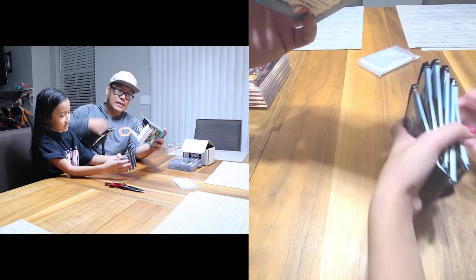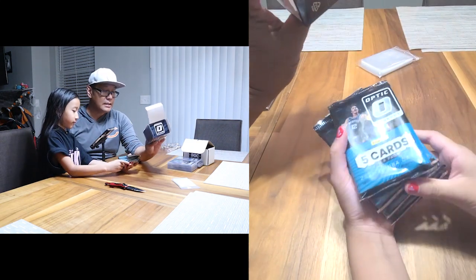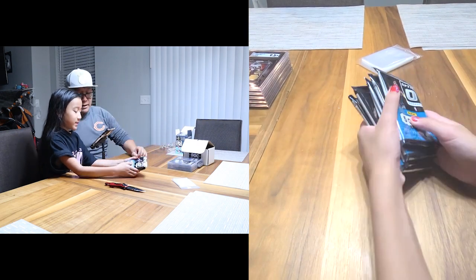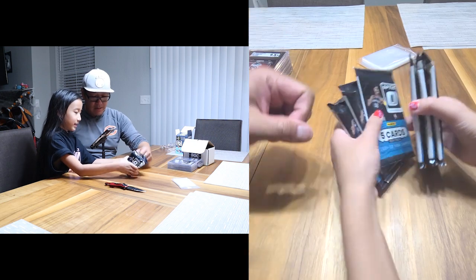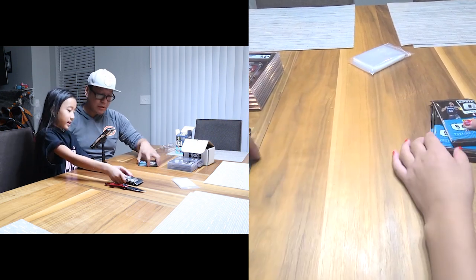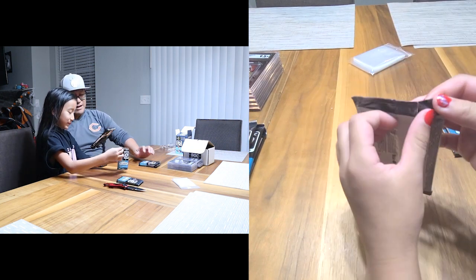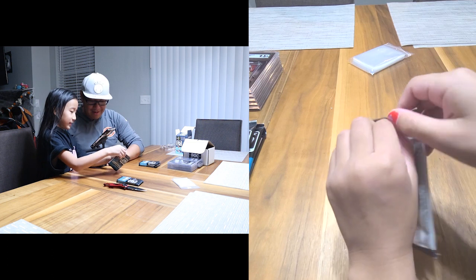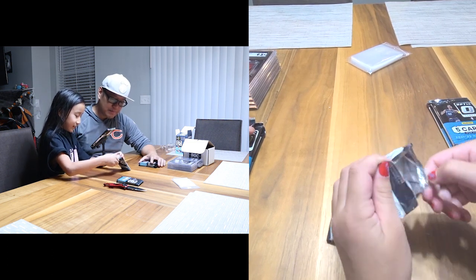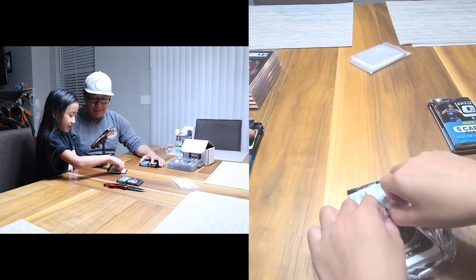This is a 2021 Optic blaster box — six packs, five cards per pack. My daughter and I are splitting it: she gets three packs, I get three. She goes first — I've got penny sleeves ready. Let's go!